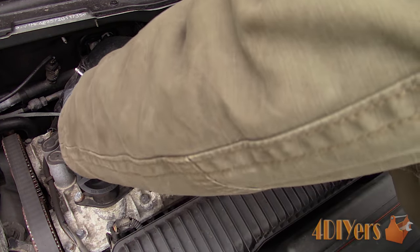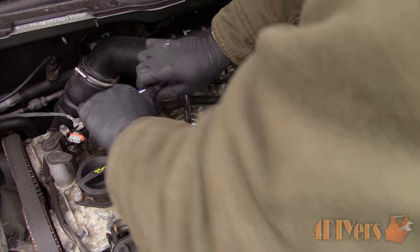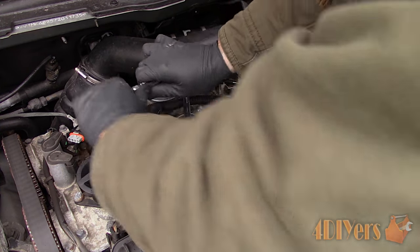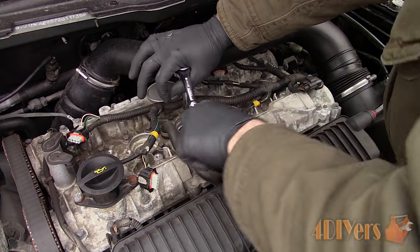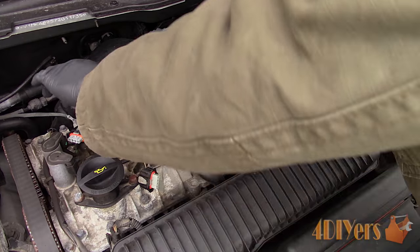Most spark plugs tend to be quite hard to access, so you can't easily get any form of heat around them. Sometimes you can use a lightweight penetrating oil to allow it to soak overnight. This will depend on the design again.